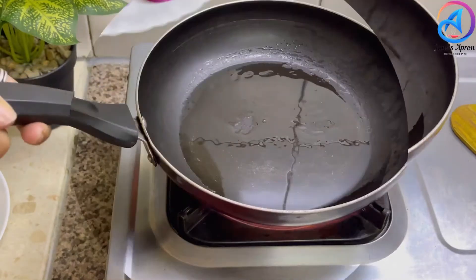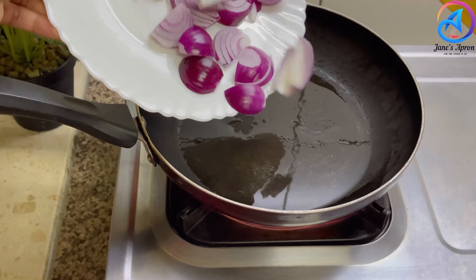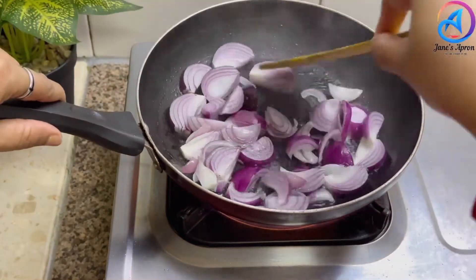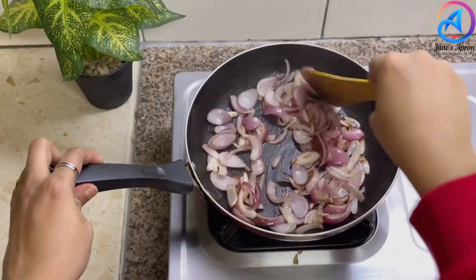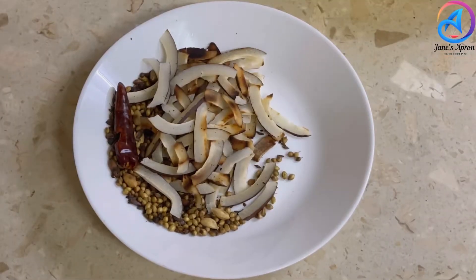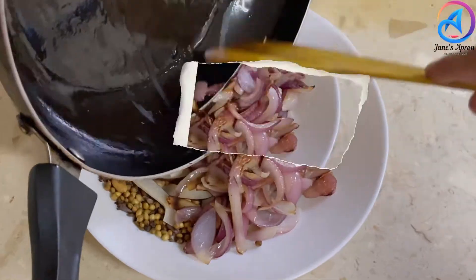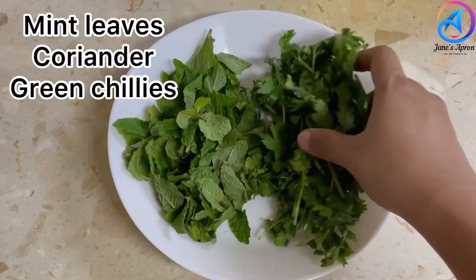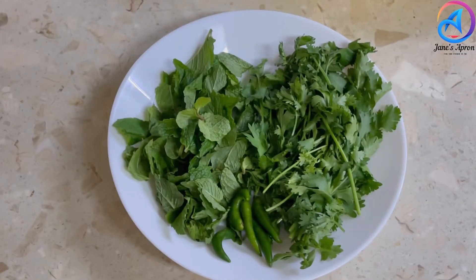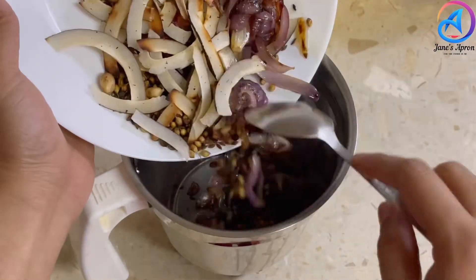Into the same pan, add a teaspoon of oil and sauté some chopped onions — I have taken about two to three onions here. Sauté the onions well because we are going to grind this along with all the dry roasted masala into a smooth puree. To get that green factor into the masala, we're going to add some mint leaves, coriander leaves, and fresh green chilies. Bring everything together with a little water and grind to a smooth consistency.